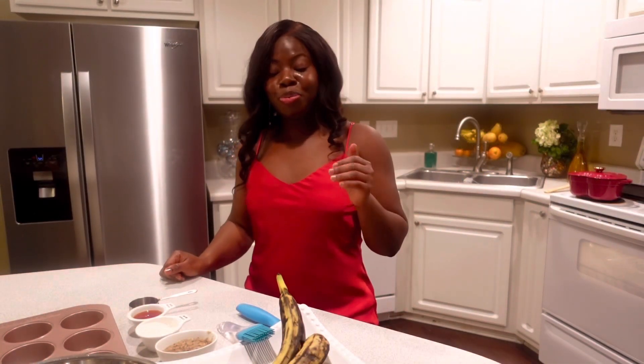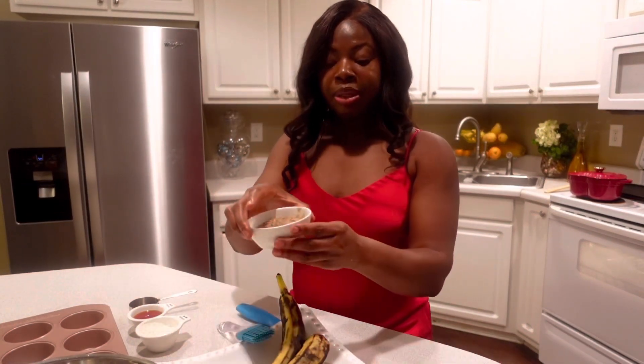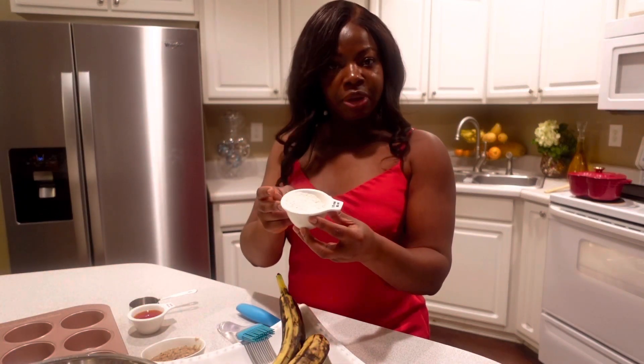The next item that I will be prepping is the keleweli. I have already blended the spices that I'm using, so this is the spice blend. I also have here a little bit of cassava flour because I'm going to be baking it — I just add a little bit just to hold it together.